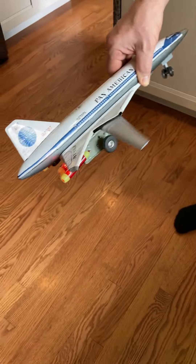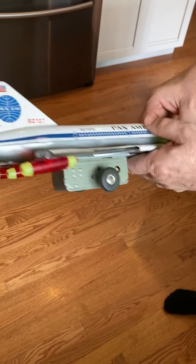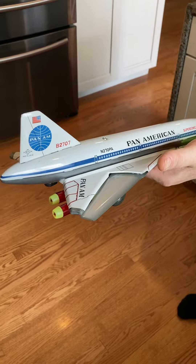Well, there you have it — a beautiful, working Boeing 2707 Concorde Supersonic SST in perfect original shape. Thank you for your time.